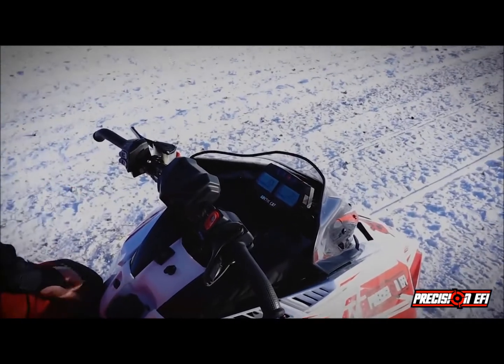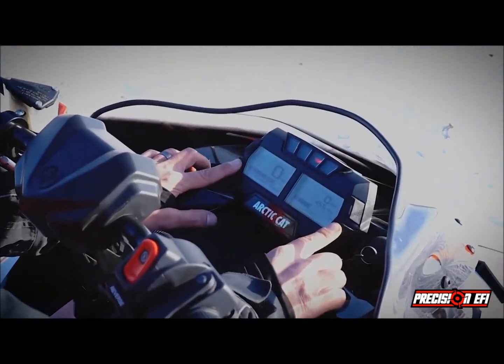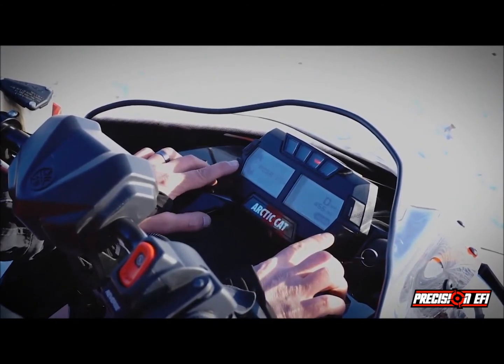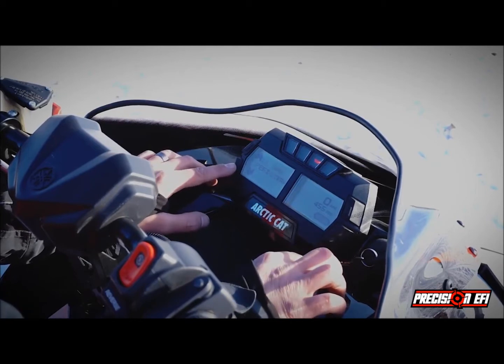Now I'm going to show you how to change the settings with the cluster. So we can press both buttons here. You end up in the diagnostic menu, then you go on Precision EFI Extra Features and press select.